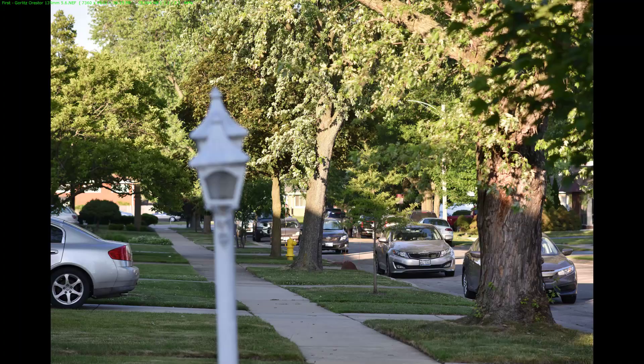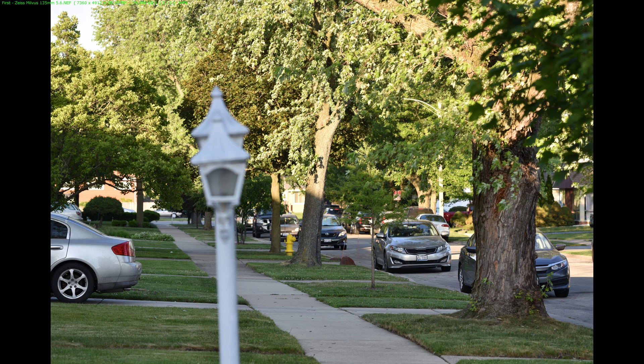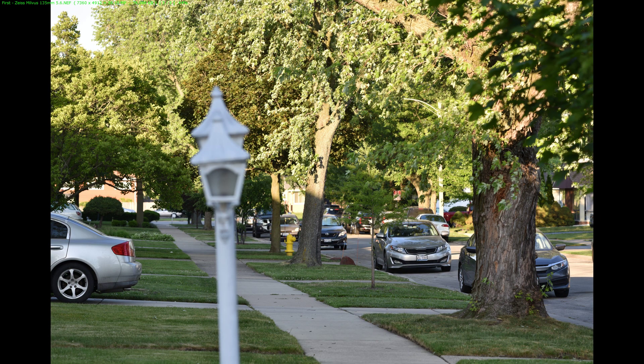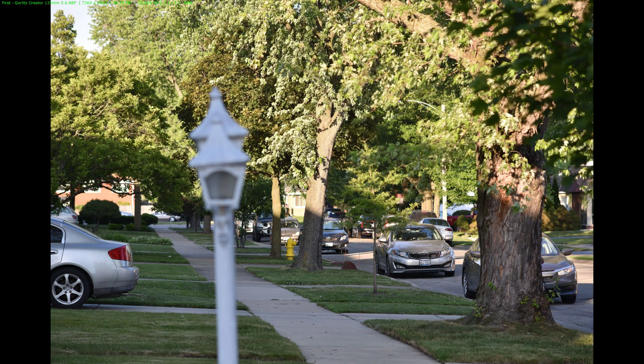Remember this test: the Gerlitz Aurestor 135 versus the Nikon 135 AIS manual lens versus the Zeiss Milvus 135. Do you see any retro look in any of those compared to the Milvus, which is a more modern lens? No. After careful examination of the images, the only conclusion was that the Milvus 135 was sharper and had less chromatic aberrations than the other two. A good surprise was the Nikon 135, which was very close to the Zeiss, versus the Gerlitz Aurestor — the old lens — which was the worst of the three.